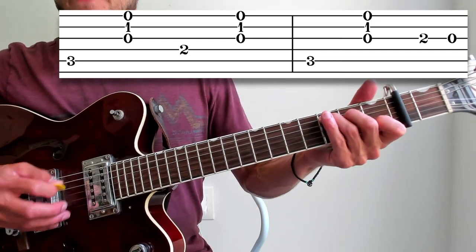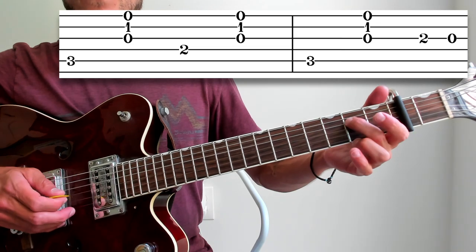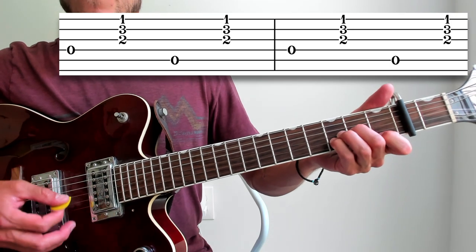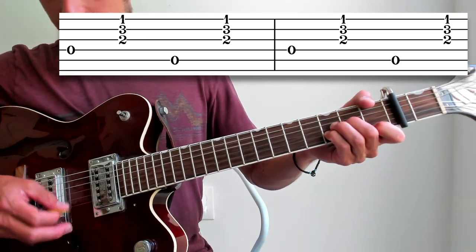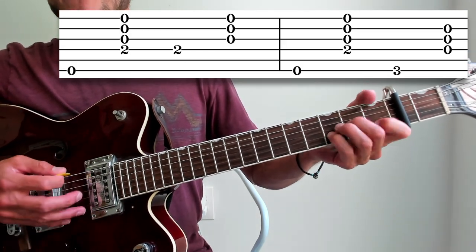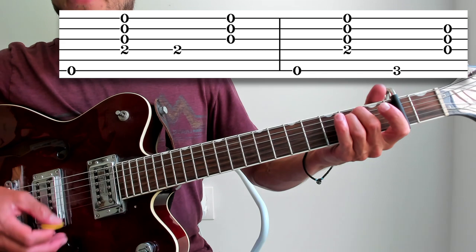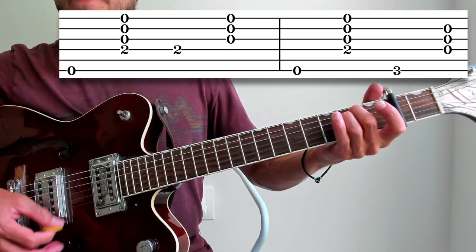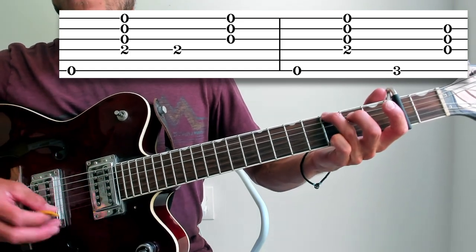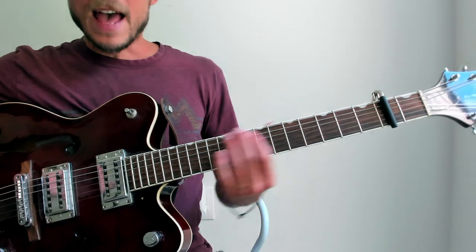Measure twelve is fifth string, strum, and then a little run — two, open, two on the third string to the fourth, which we've seen before. Measure thirteen is a D minor: fourth, strum, fifth, strum. Same on fourteen. Then fifteen is E minor — I'm probably just strumming the top three, though you can do four if you want. Measure sixteen still has the E minor, but then it switches to a G chord — sixth string, then strumming three or four of them — and that is it for the verse.